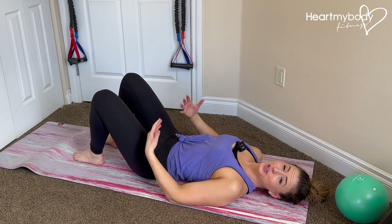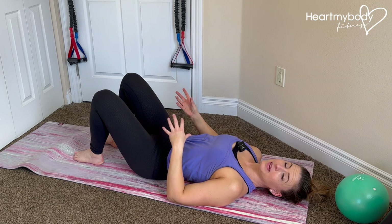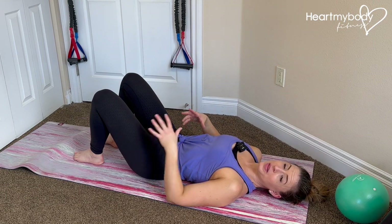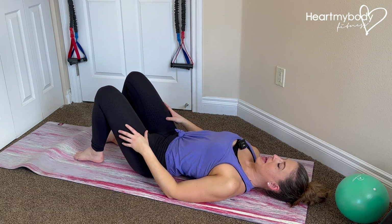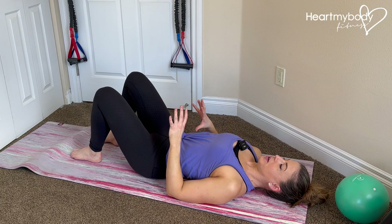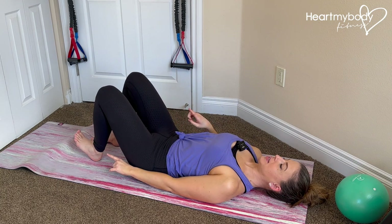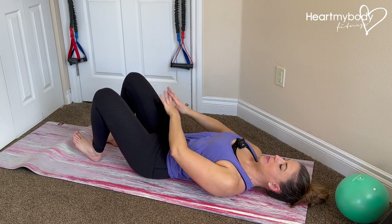The glute bridge with march is a progression from a regular glute bridge where we start to play with lifting one foot at a time and being in a single leg bridge position. The simplest way to start is to get into your regular glute bridge, and instead of focusing on lifting any foot for now, focus on lifting one set of toes and keeping that heel down. Your other foot is fully planted on the floor — this will be our primary working leg.